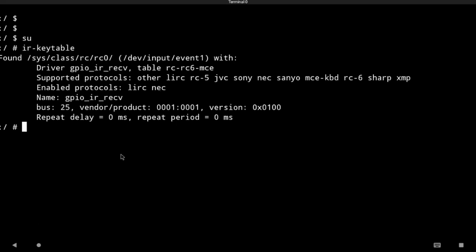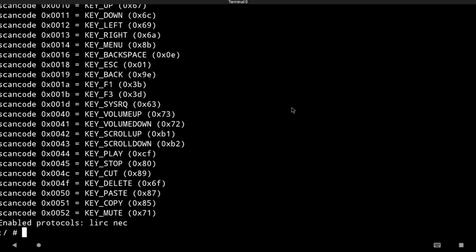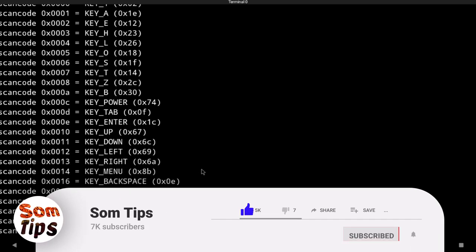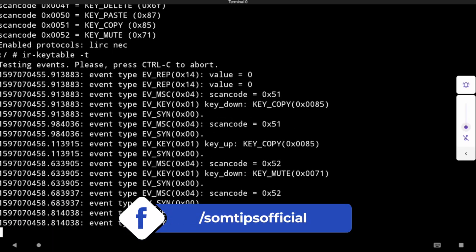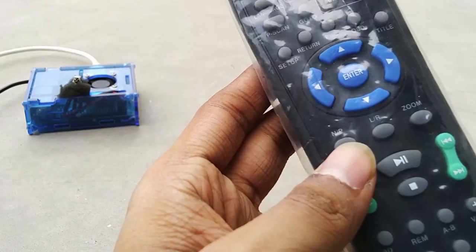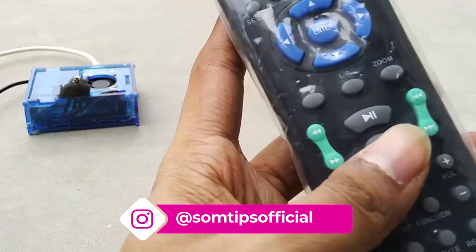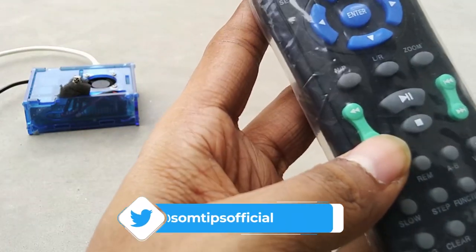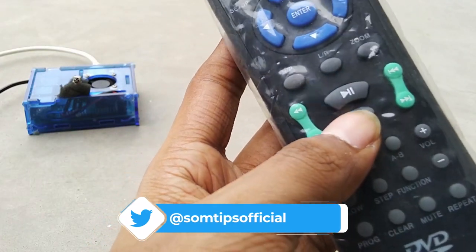On Android, running ir-keytable gives output similarly. The current protocol shown is lirc-nec. Using ir-keytable -r reads the current values — this shows my DVD remote values. All remotes have been configured. In test mode using ir-keytable -t it will read the values live. I hope you found this video helpful. If you are still facing any problem, let me know in the comments. If you found it helpful, please like, subscribe, and watch my previous video on how to make an Android TV box.